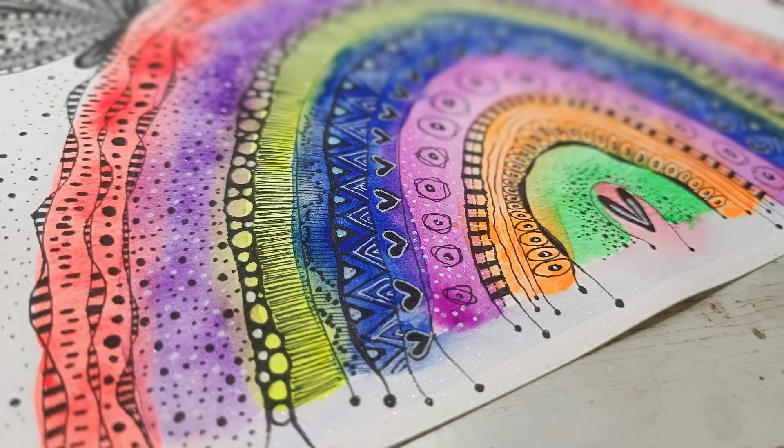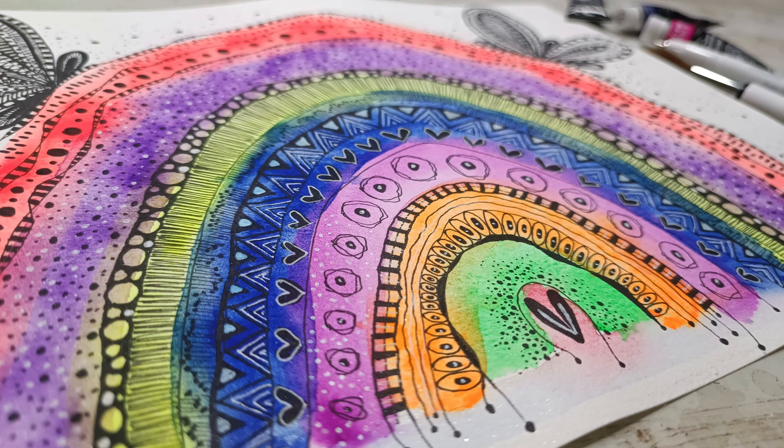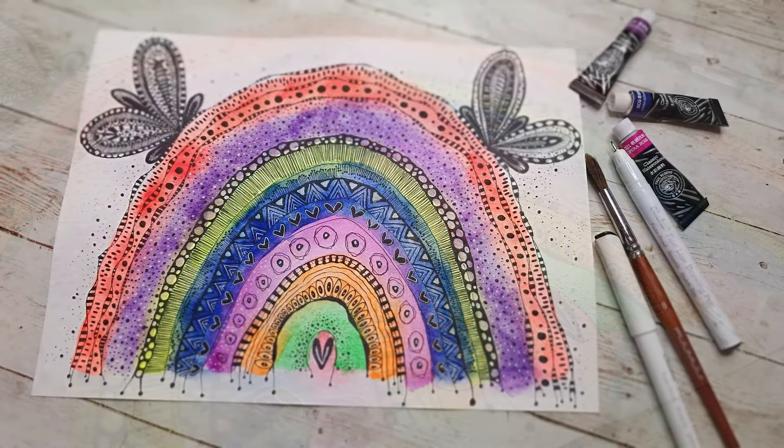Hi everyone, it's Asia Marke here from Lemon Creation. Today I'm going to be showing you neon watercolors from Polo Rubens and doing the biggest doodle of my life, so stay tuned.